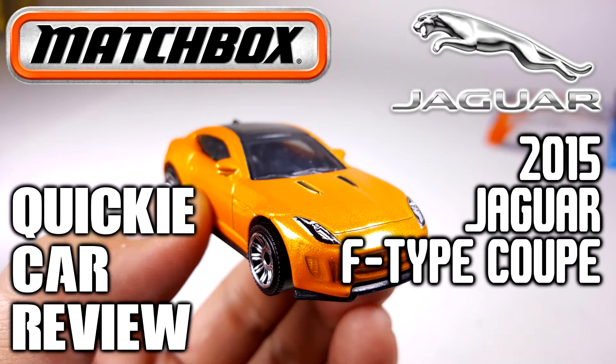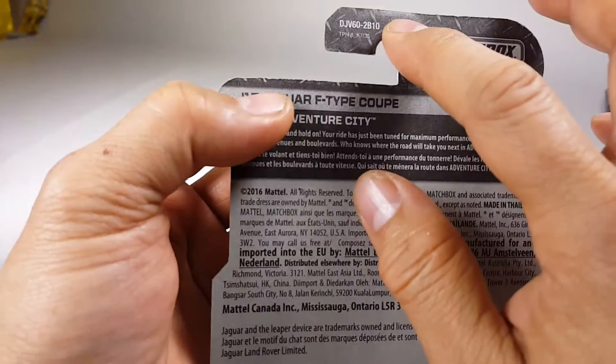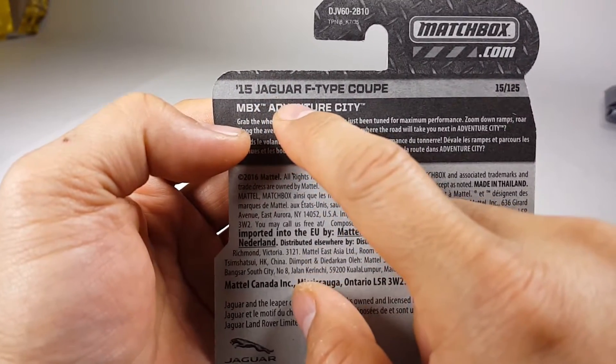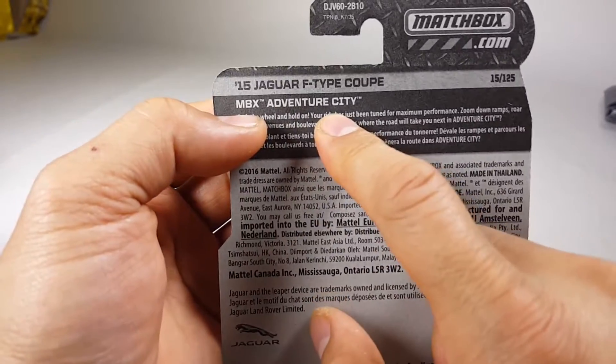What is up YouTubers, it's Mushroom Storebox and here we have another Matchbox review. This time it is the 2015 Jaguar F-Type Coupe, part of the MBX Adventure City series.